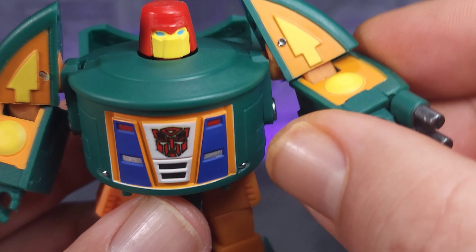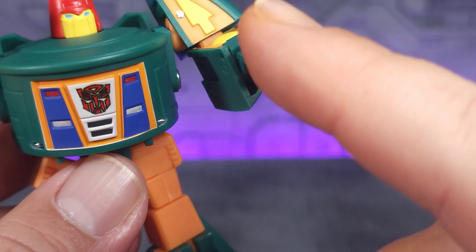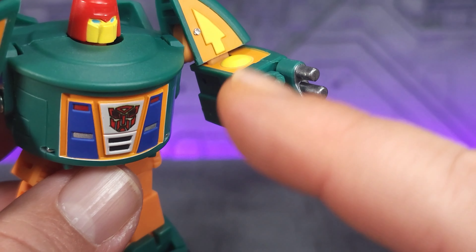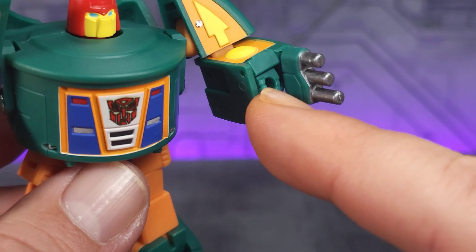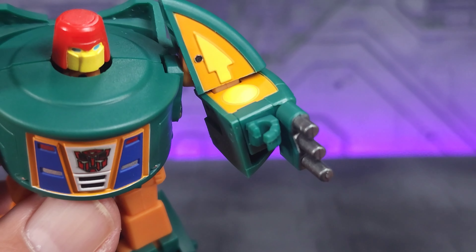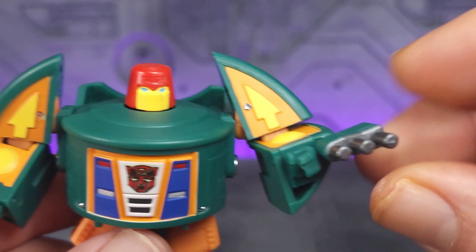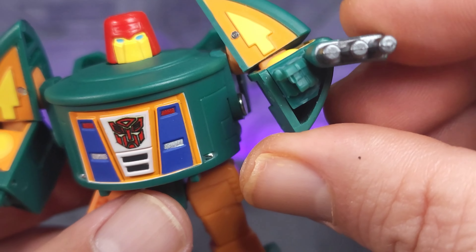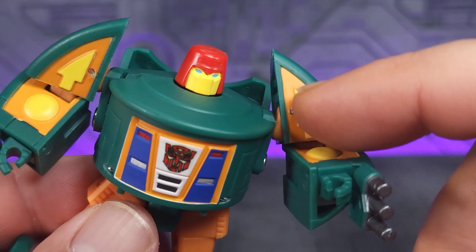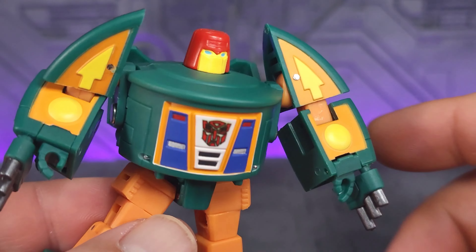You can do a bend, and you've got bicep rotation. Hands are a bit of an issue for me, just because they don't lock into place — it's very easy to pop them down into alt mode. But I think some Kiki's might fix that. Regardless, the guns on the hands can pivot, so you can put those wherever you like. There's some yellow paint here on the arms, and all the green is just green plastic.